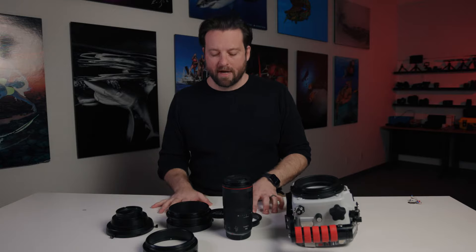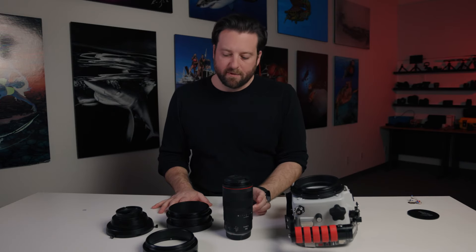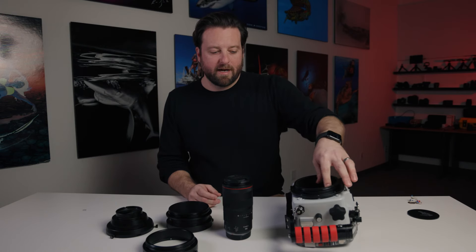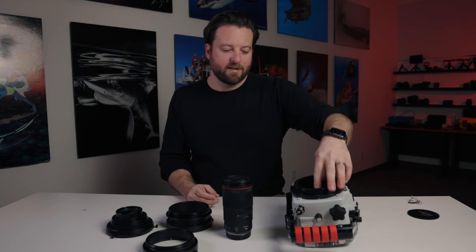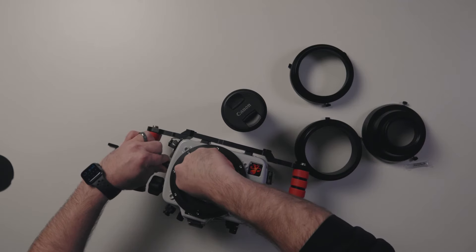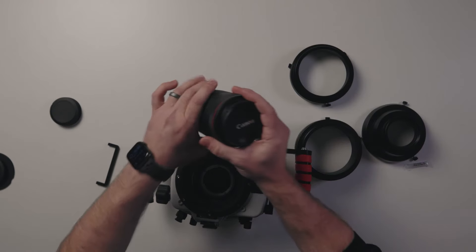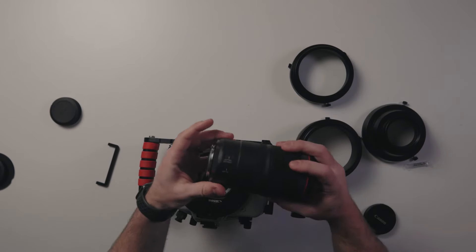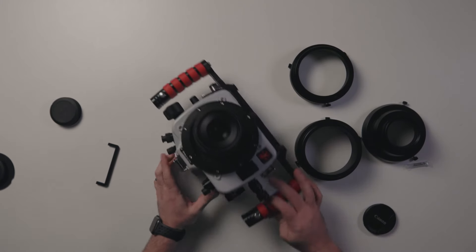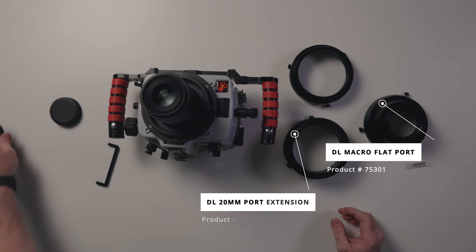Last but not least, we have the Canon 100mm Macro. Remove the dust cap. You also have a gear sleeve, but you don't need it for this lens since there's no zoom gear. I recommend putting it back into your housing to keep it in one spot. Use the lens release control and remove the body cap. Take the lens, remove the back cap and the front cap, line up your dots, and mount it onto the body. For this setup, we have three components: two extensions that get assembled together and a flat port.